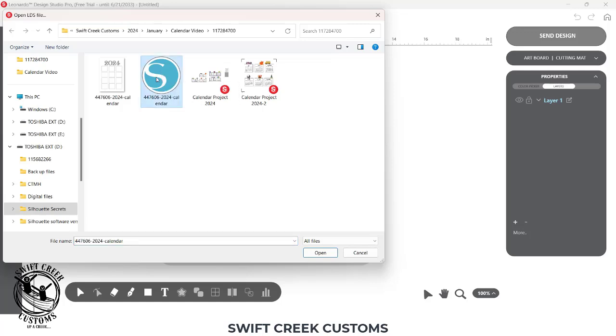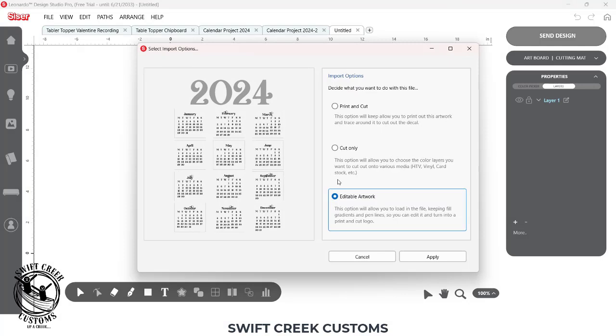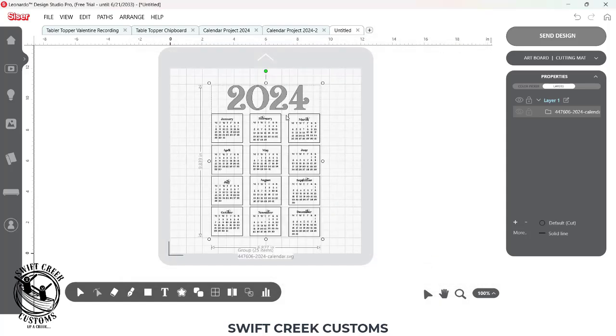I am opening a calendar file that I purchased — I'll put the link in the description below if you want to use the same one. I'm opening this SVG file. It was originally designed for a print and cut in Silhouette, so I purchased this from the Silhouette Design Store. I'm going to bring it in as editable artwork and click Apply, and that's going to bring in the whole calendar.